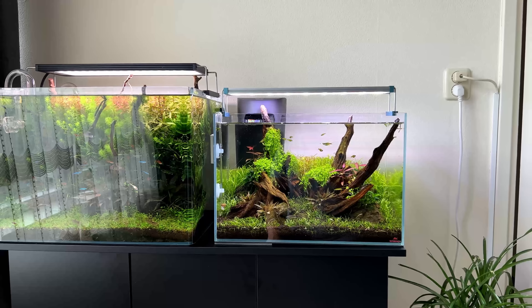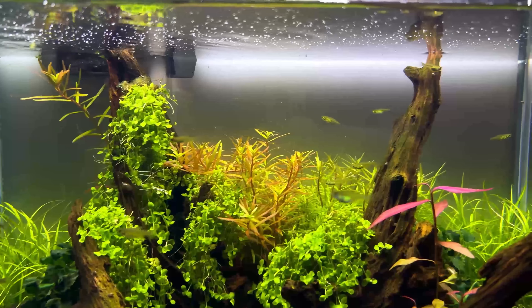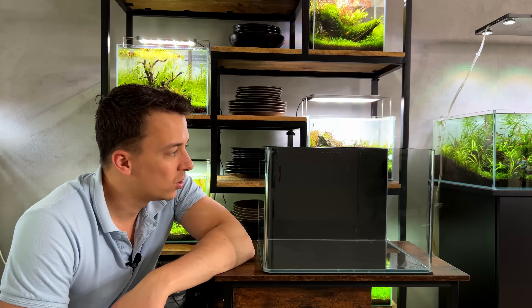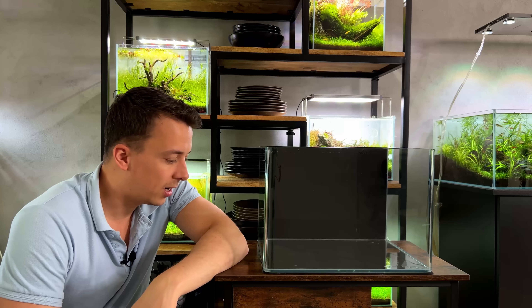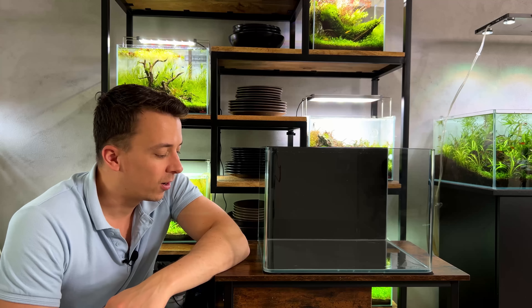This tank has been sitting empty for quite a while. Regular viewers might remember my red plants only Dutch style aquascape that was in this tank. I replaced it with a new tank - the neon green rasbora aquascape. If you didn't see the build video about that one, I'll leave a link on top of the screen and in the video description.